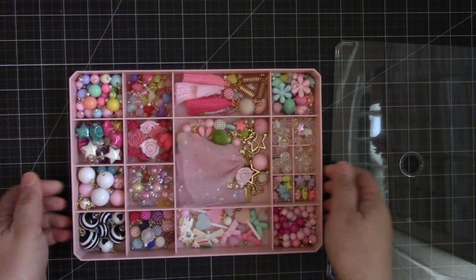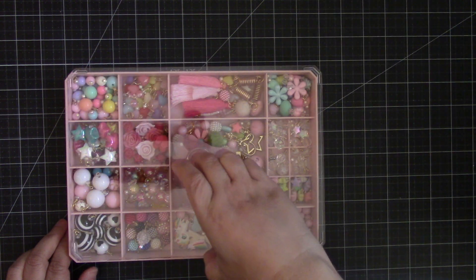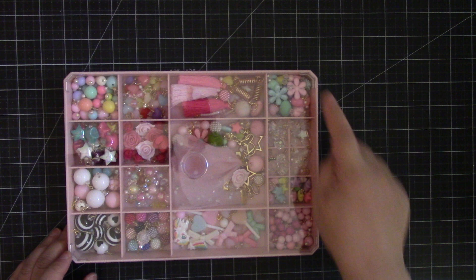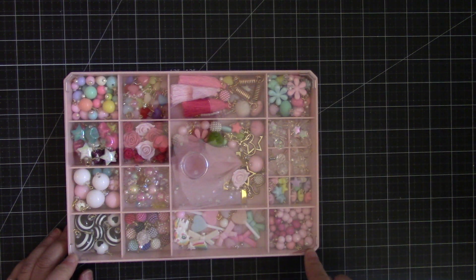This is very nice and sturdy, and I like it because it's clear so you can see all your beads. It's also stackable, which means I plan to get another one. It comes in different colors.